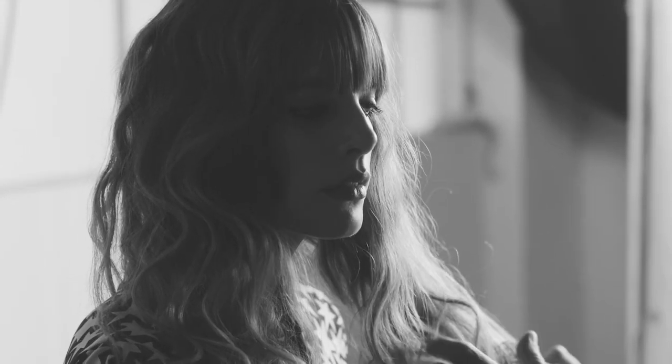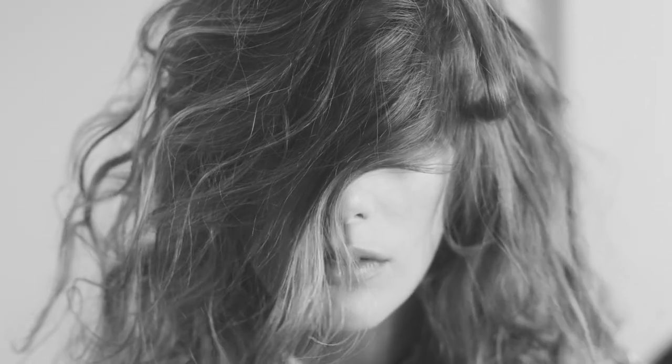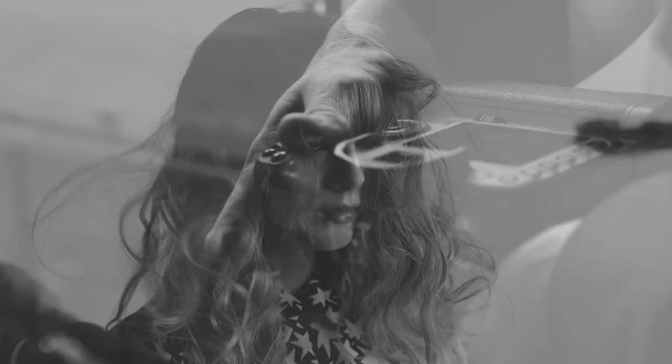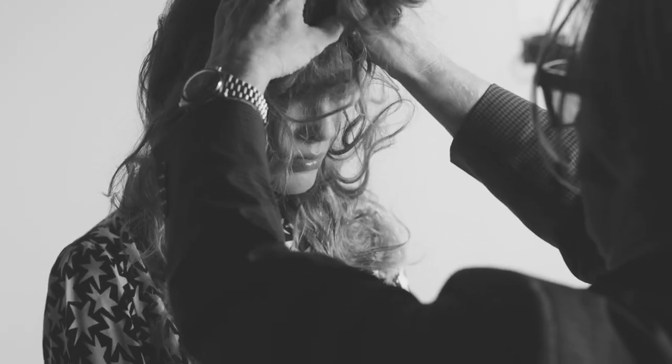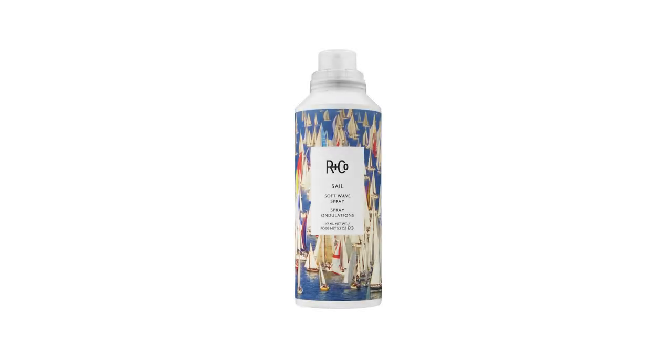So here we are on set. You can see the hair is beautiful — it's shiny, silky, just everything we said about Sail. I'm going to take some pictures, and I think we should all be doing photography on everything we do. Any chance we get, we document. It's so important to be able to look back at your work, to see how we're moving forward. This has been R+Co Sail. Thank you very much, and we'll see you in the future.